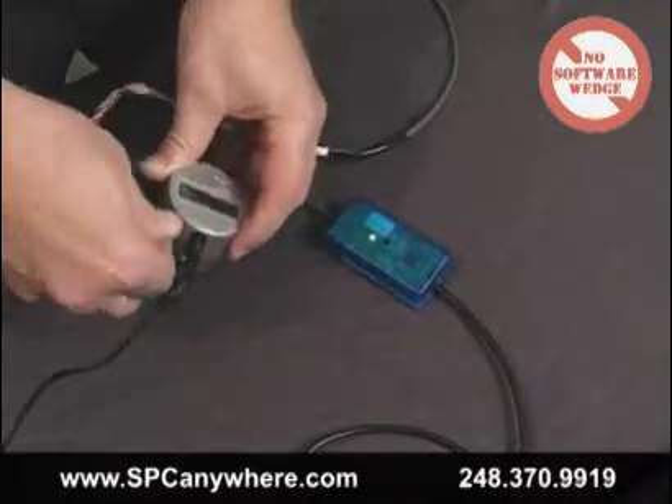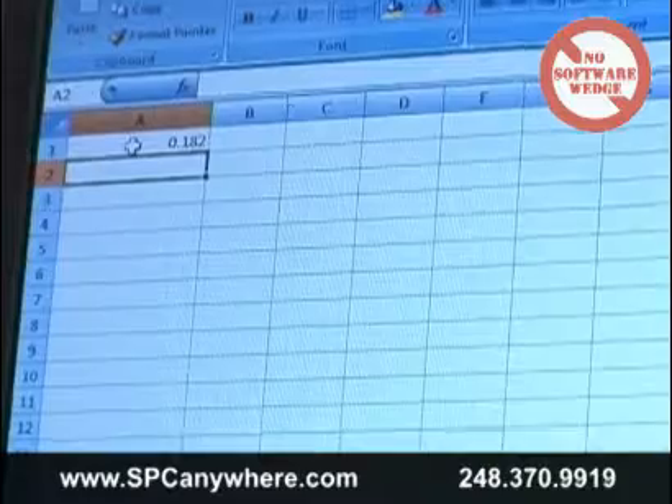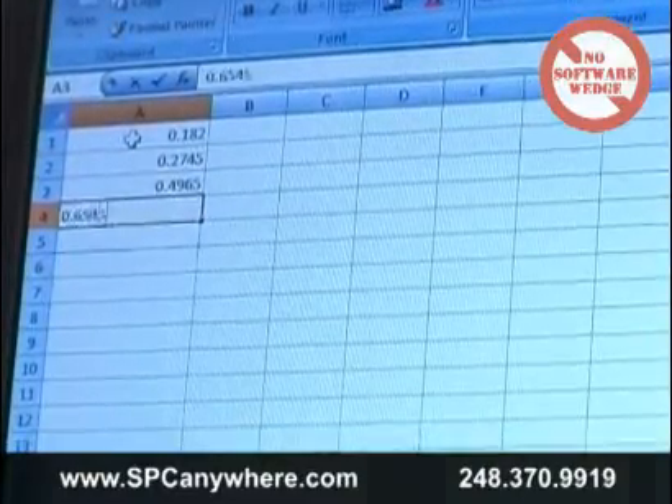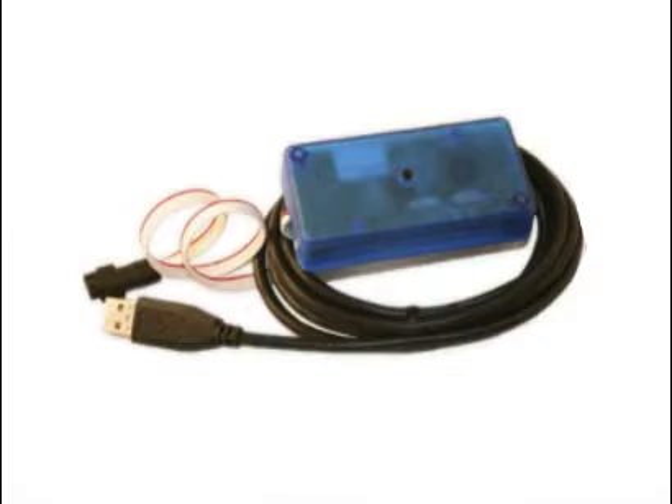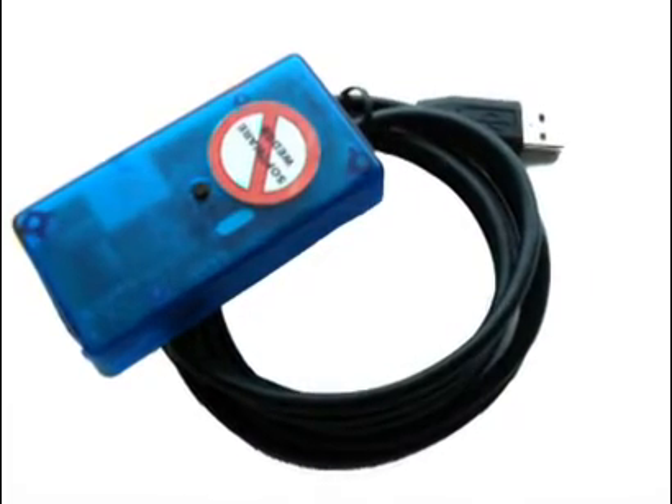We even developed a version to sample data every 10 to 20 seconds and send the data to Microsoft Excel spreadsheet for time-testing samples. You can recognize our smart cable keyboards by their cool blue translucent cases.